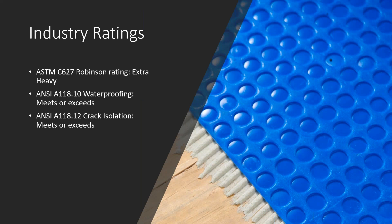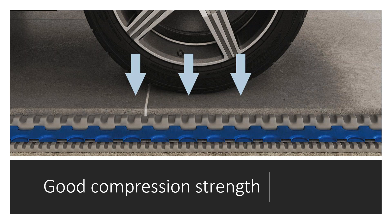Some of the industry ratings: the ASTM C627 Robinson rating — it received an extra heavy rating. So it is an extremely strong, durable product with excellent compression strength. It also meets or exceeds ANSI A118.10 for waterproofing and meets or exceeds ANSI A118.12 for crack isolation.